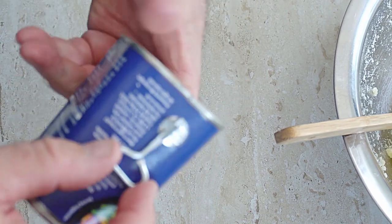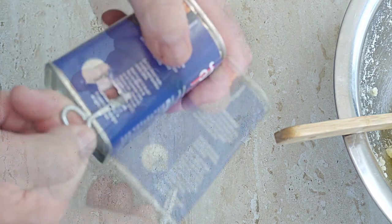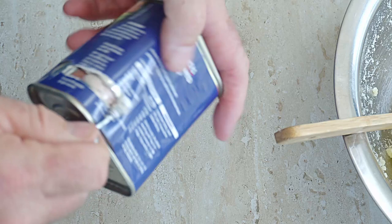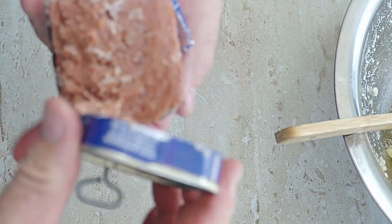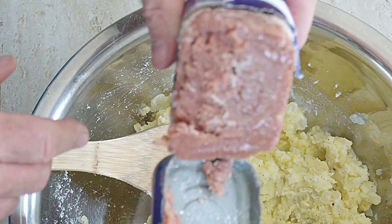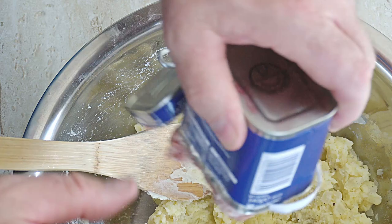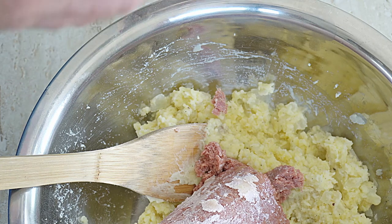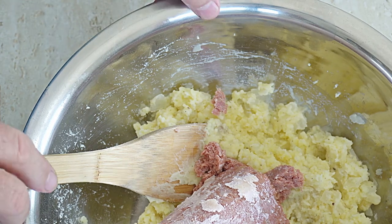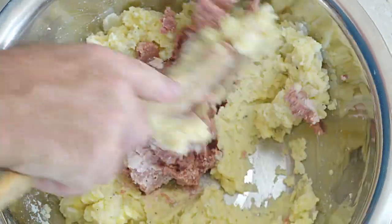Now we're going to take our corned beef, open the tin using the key and open up the corned beef. There is absolutely no reason to chop the corned beef up - just put it straight into the mix. It doesn't matter how you get it in there, just get it in. We don't need to chop it because we're going to mash it in anyway, so just get it all mashed in.